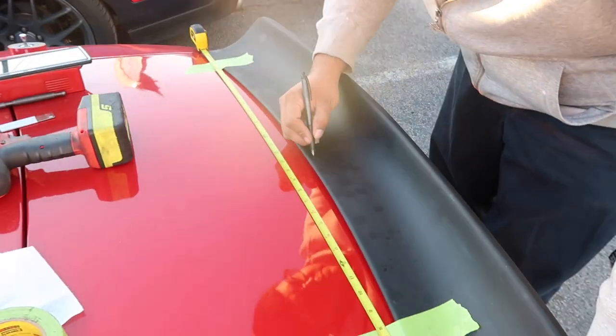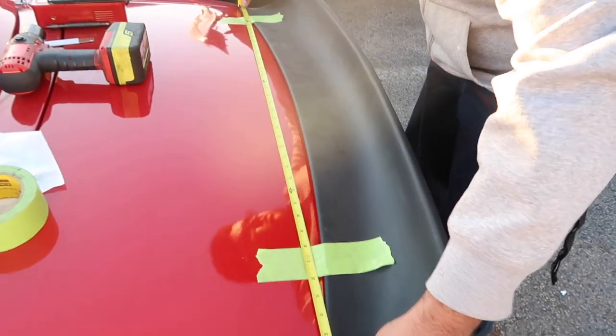Alrighty guys, so right now we're just marking the ducktail so we can drill the holes to put the rivets on.